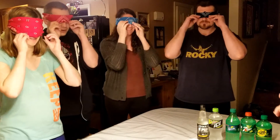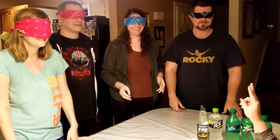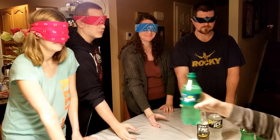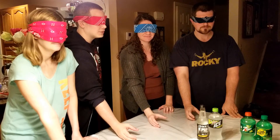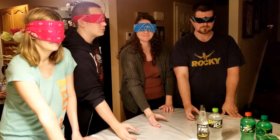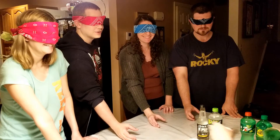All right Olivia, how many fingers am I holding up? I can't see anything. Sixteen! Okay. Olivia will let us know when everyone has a drink, and per the rules of my channel we'll smell it first. How are you guys feeling about this challenge? All right, I'm ready.